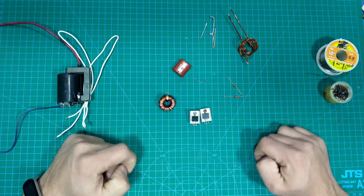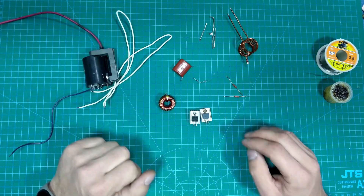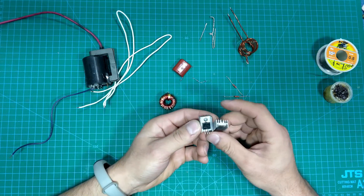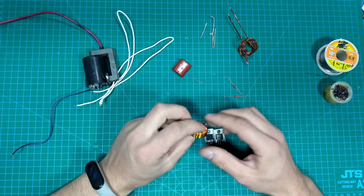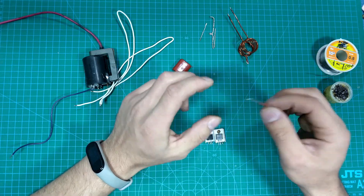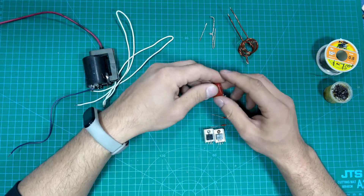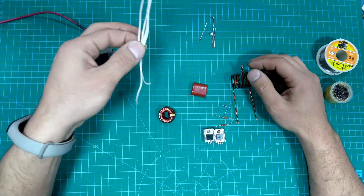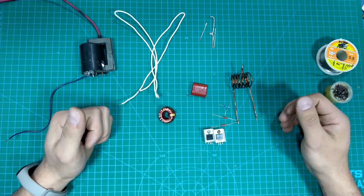Hello everybody, welcome to my channel. Today I'm going to show you an induction heater and flyback driver using one schematic. We need MOSFET transistors IRF3205, an inductor, resistors 120 ohm and 100 ohm, a 1mF capacitor, a coil, some wires, and a TV flyback transformer. Let's get started.